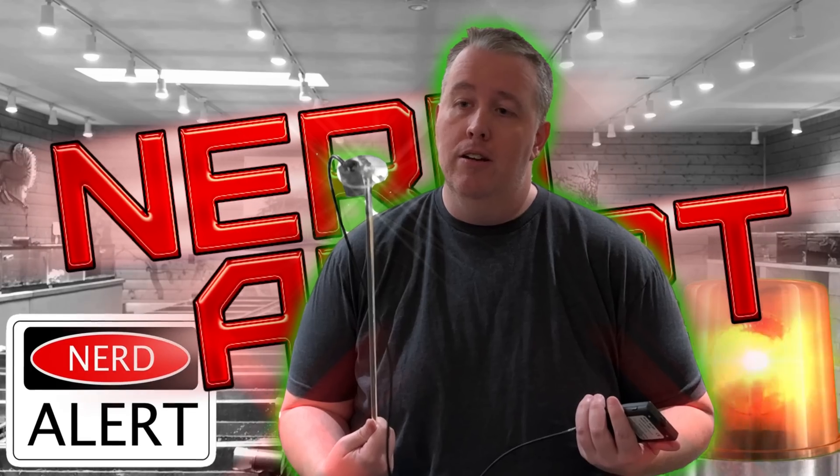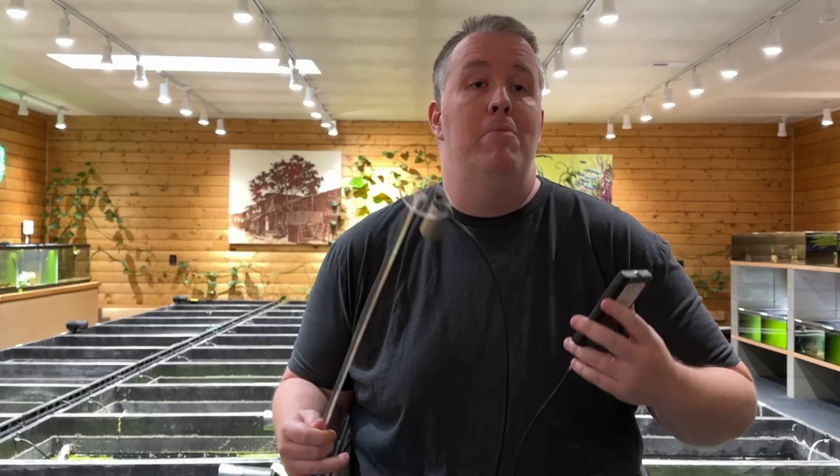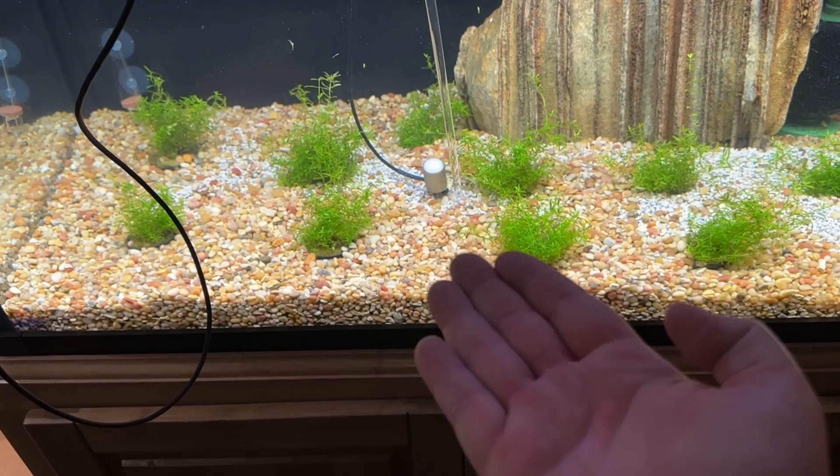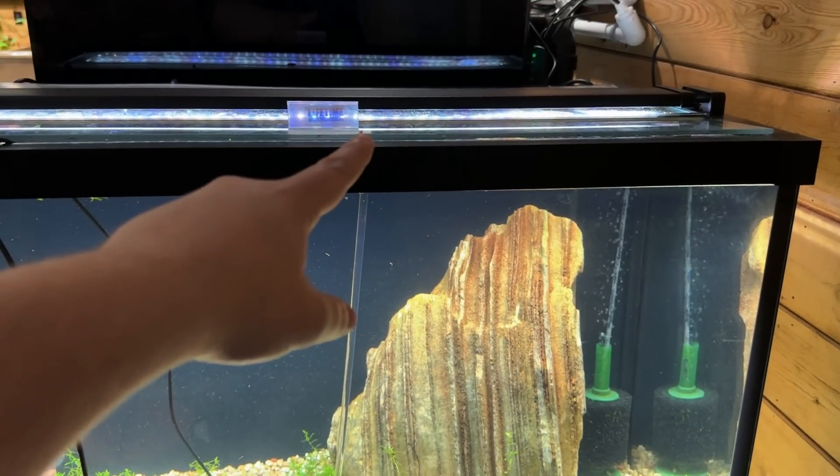Hey everybody, today I want to show you and teach you a little bit about lighting. It's going to take a few videos to do that. Today we're going to use this magic wand, which is basically a nerd meter. It measures how much PAR is coming out of a light. I want to teach you guys today about the distance between your light and your plant. We're going to show a few examples and hopefully you'll learn something from it.